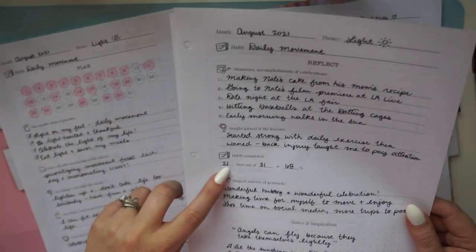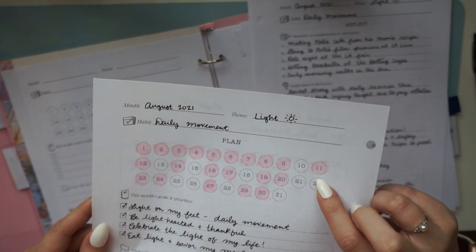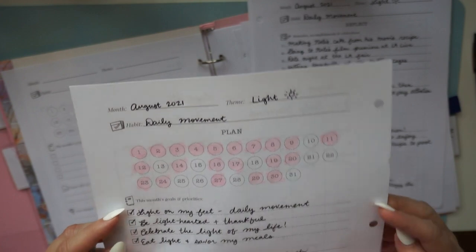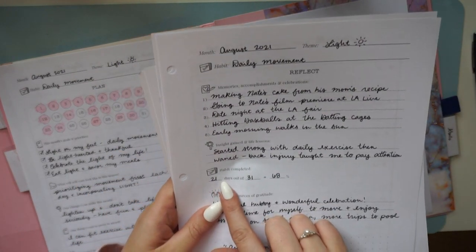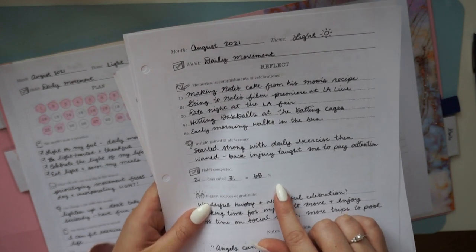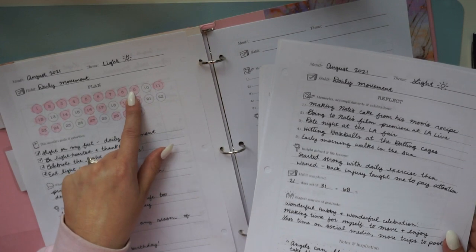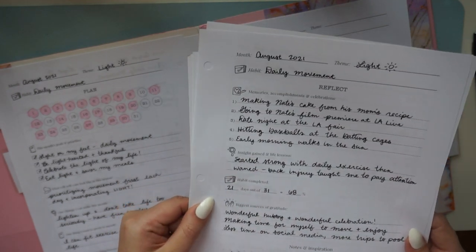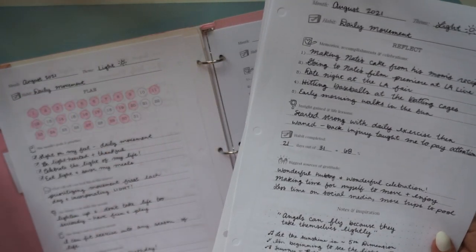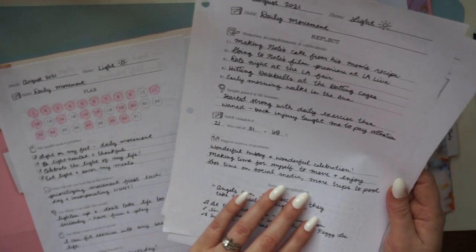There's a place to calculate how many days you achieved your habit. I counted 21 days of exercise. If I were going for 100% perfection I might have given up after missing a day, but I wasn't — I was going for any progress. That kept me showing up. 21 out of 31 days is 68% of the month — more than half. The habit tracker is not about perfection; even going from 0% to 2% is progress.